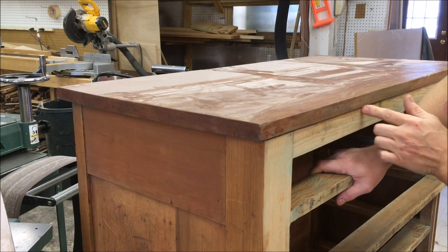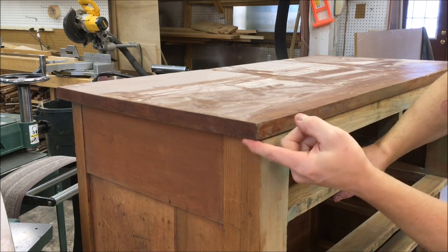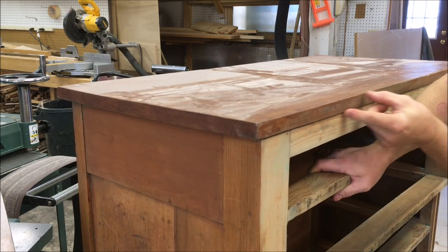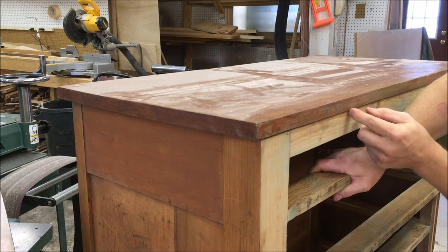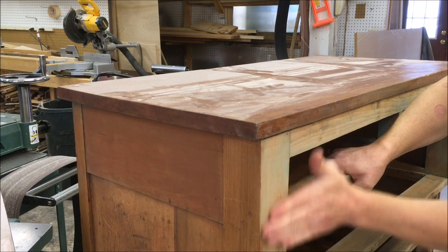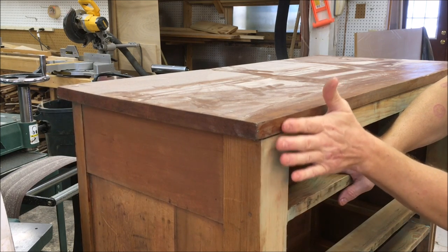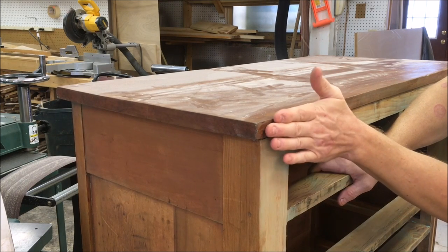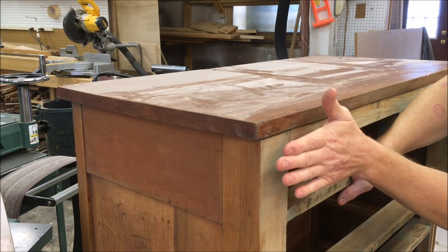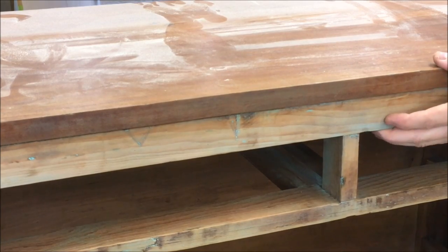In the first video we discussed the top — it was all original and was never removed. Unfortunately I am going to have to take it off. There is almost no overhang here in the front, and we are going to be adding about an eighth inch thick veneer on the front. It is going to be almost flush with the top, so this has to come off and then be shifted forward a little bit so it has a slight overhang.